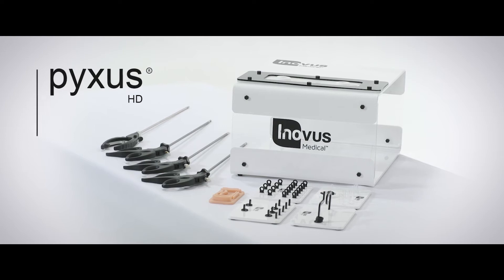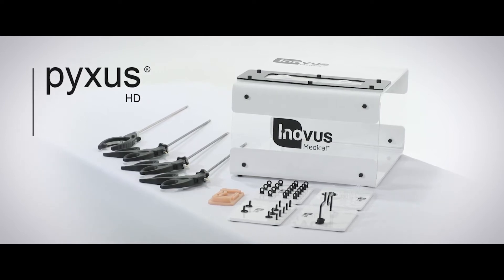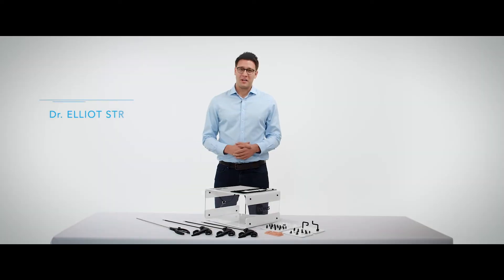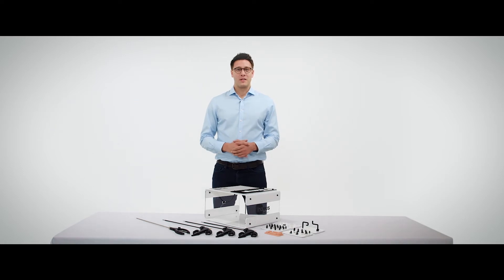This is the Pixis HD laparoscopic box trainer, our very first portable simulator for surgeons to practice laparoscopic skills from home. The simulator is completely flat pack and therefore extremely portable, and it comes with a number of products which allows you to carry on laparoscopic training straight out of the box.